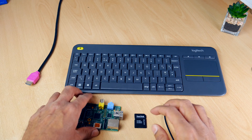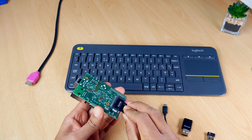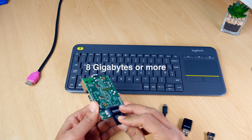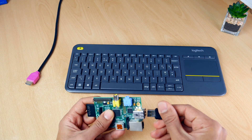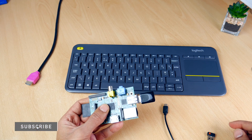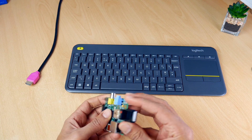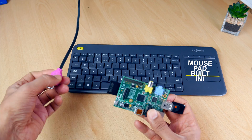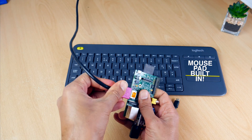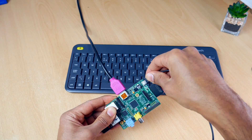If you're going to do this project you're going to need a few things. You're obviously going to need the Raspberry Pi, an SD card with a relatively high speed rating, a Wi-Fi dongle or an ethernet cable connected to your internet signal, a keyboard and mouse. I've got the Logitech K400 Plus which has the mousepad built in. You're going to need an HDMI cable and a power supply. That's all the hardware we need.